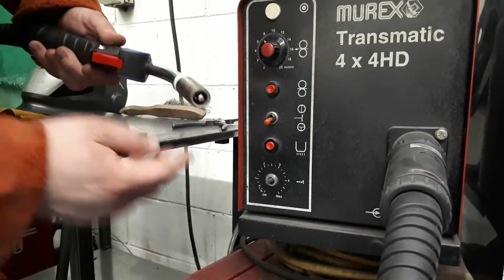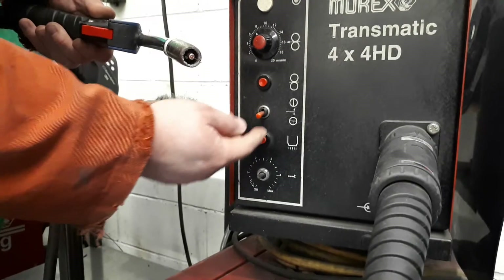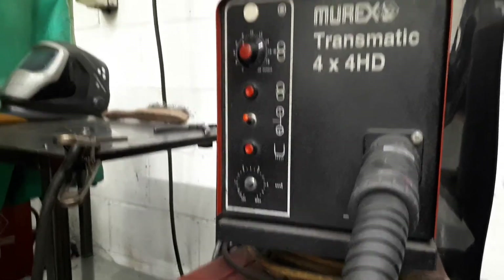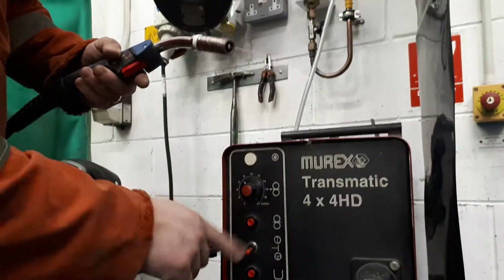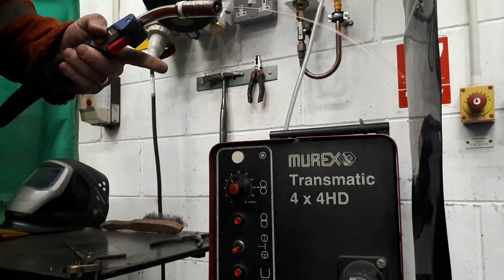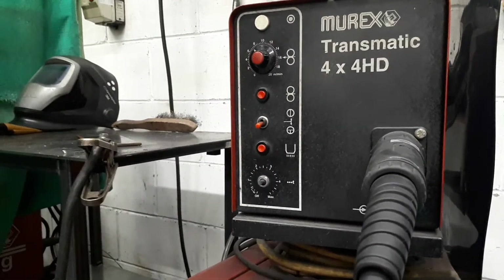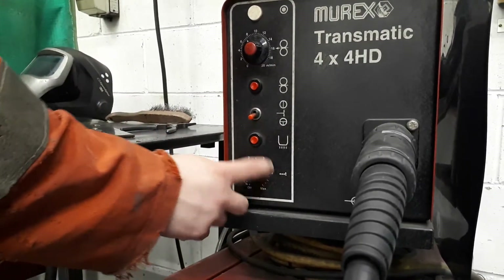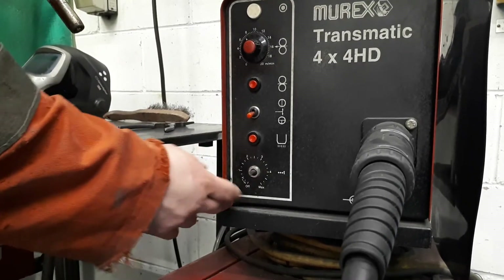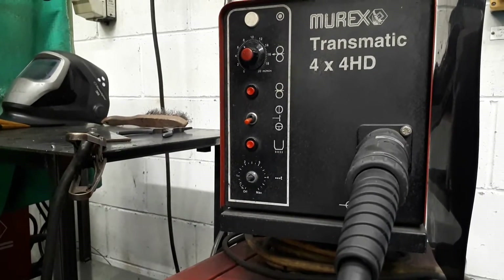We have what's called the purging button — the opposite way around — so press that and you can hear the gas coming through, but no wire. We've got what's called latch in between, so if I press this, I can pull the trigger and then off the trigger, and that turns it on and off. Alternatively, on a single setting, hold the trigger on and wire comes out; finger off, wire stops. The bottom function on the machine is for spot welding — you can actually pre-set it so if you're plug welding through a car panel, you can pre-select the number of seconds you want to weld for, and then you'll get consistent spot welds every single time when you're plug welding maybe two skins of material together.